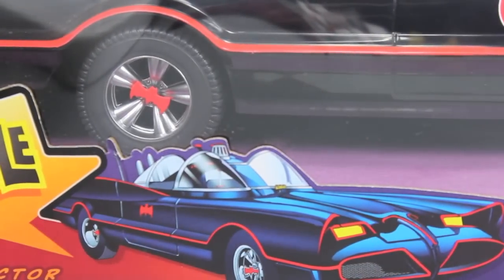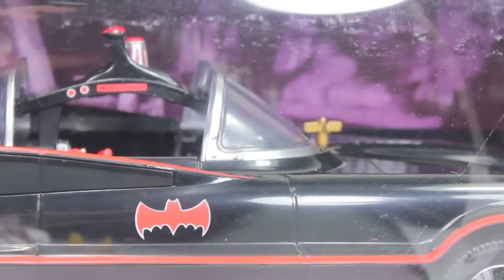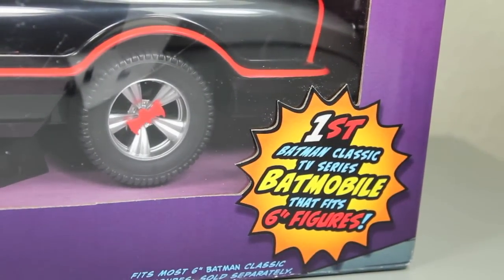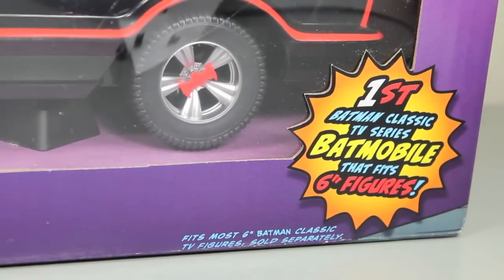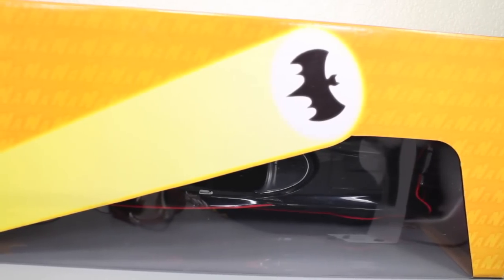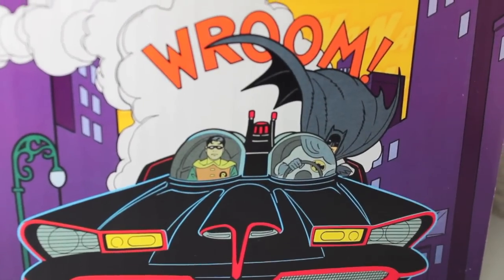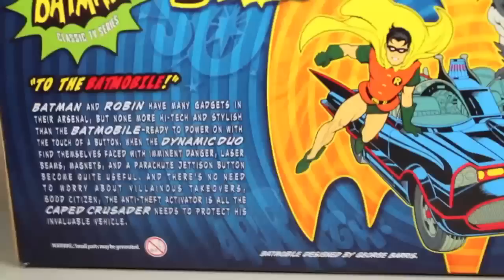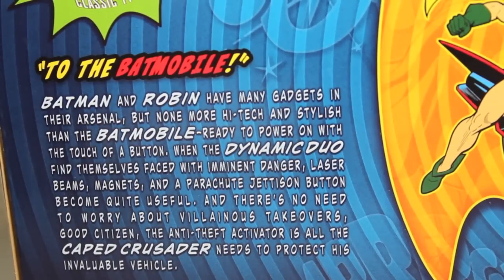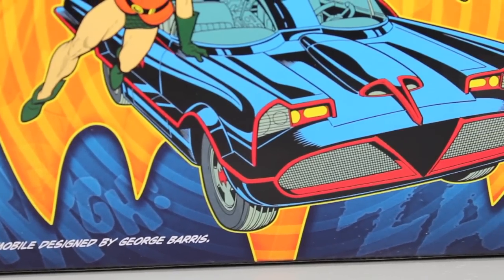DC Comics logo has a nice picture of the Batmobile right there, a window box showing it. And you can see in the background is the Batcave, which is very cool. And it says: first Batman Classic TV Series Batmobile, fits six-inch figures. And it fits most six-inch Batman Classic figures. You can see the top of the box has a little window display, but it also has the Bat signal. The back of the packaging has a picture of Batman and Robin with the Batmobile. It has a nice little bio of the Batmobile — it talks about Batman and Robin and the Dynamic Duel. Feel free to pause and read it. It talks about how the Batmobile was designed by George Barris.